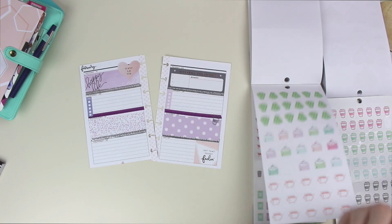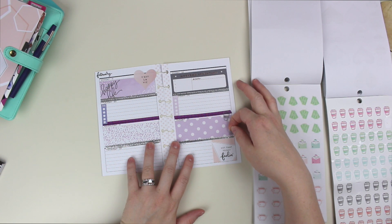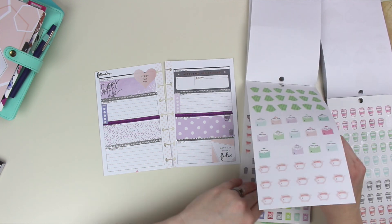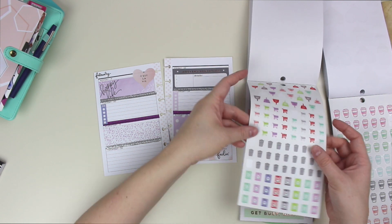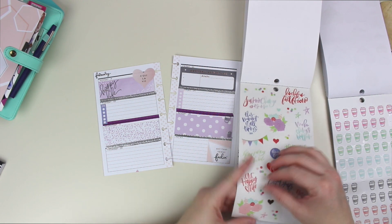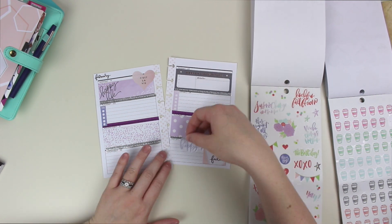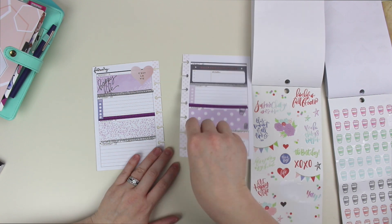I am going to go ahead and put the trash day section on here because it is something that I've really wanted to make an effort on. So even though this is not my home planning planner any longer, I am going to incorporate some of that into there. 'Get your happy on' — I feel like I want this in the notes section because I really want to remember to get my happy on.